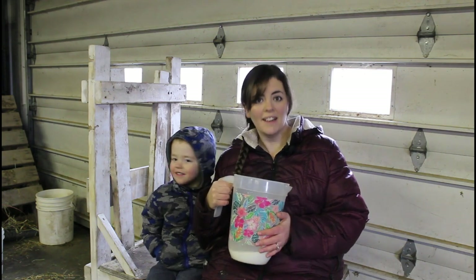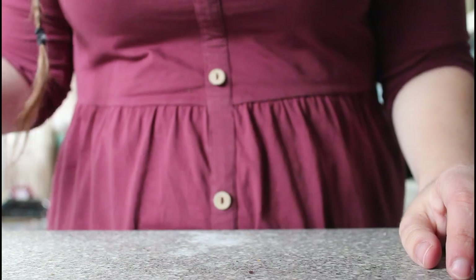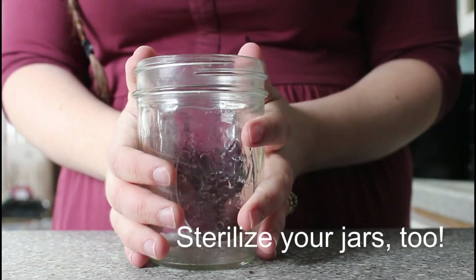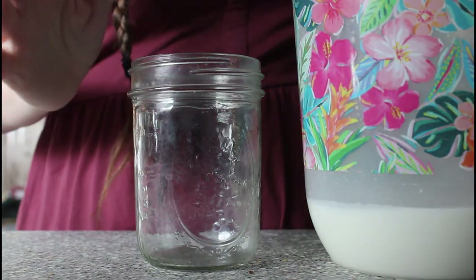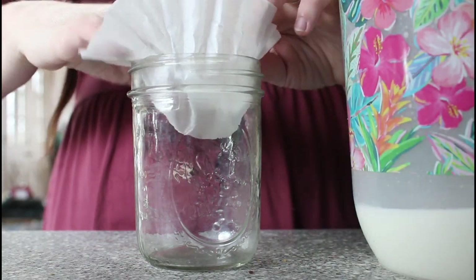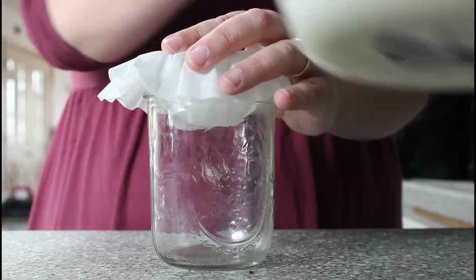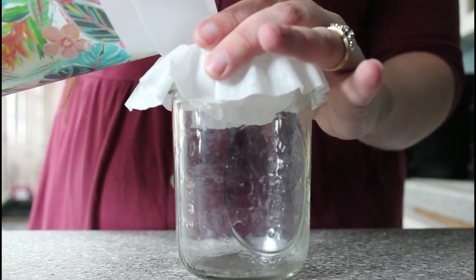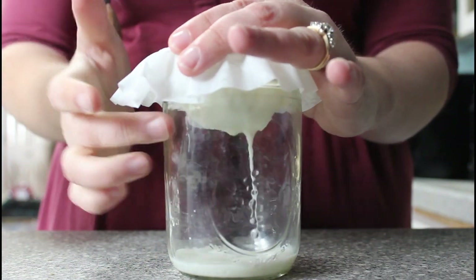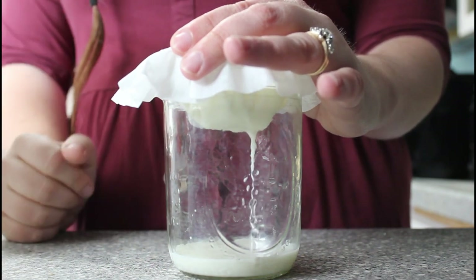We've got some good milk here in this pitcher, so we're going to take it inside to filter it and measure it. I always grab a jar — this one holds two cups. I use coffee filters; I can get like 500 of them for about a dollar, so it's very very cheap. I put the coffee filter in like so and pour the goat milk in — see how it's filtering through. Even though I washed the udders, I'm filtering it to make sure I don't have a hair or a little piece of dirt that slips through, because I don't want that in my goat milk.